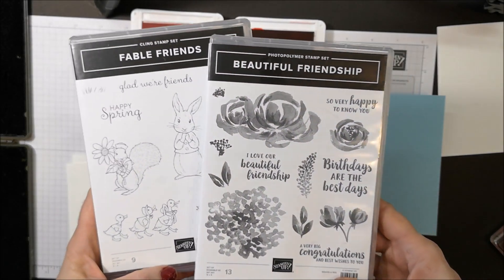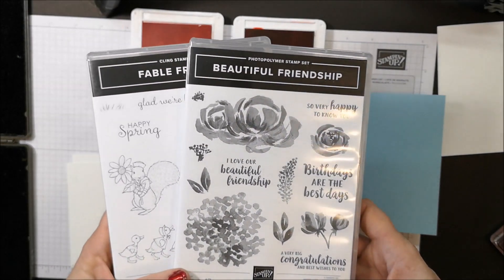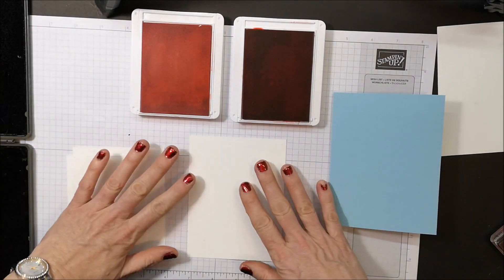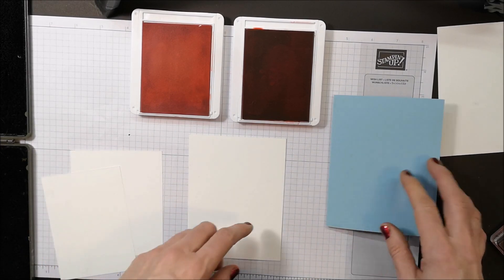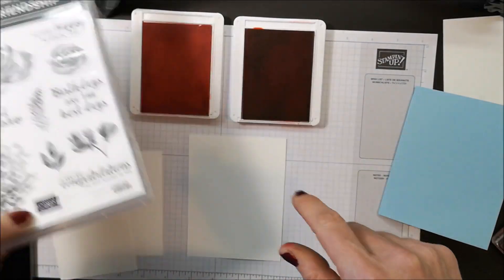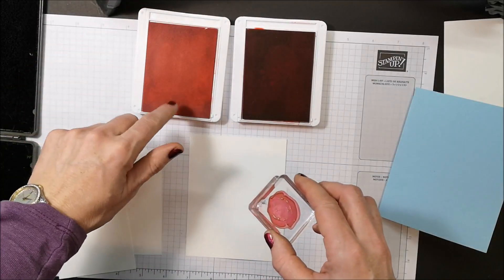The stamp sets I'm using are Fable Friends and Beautiful Friendship because I want to combine this technique with these sets to create a pretty little Easter card. I have a piece of Whisper White cardstock that measures four by five and a quarter — these are scrap bits — and my card base is Balmy Blue.